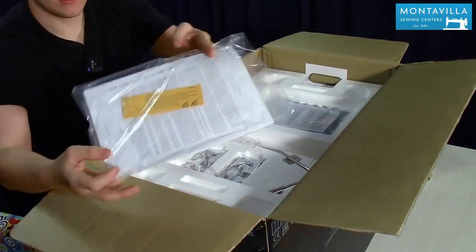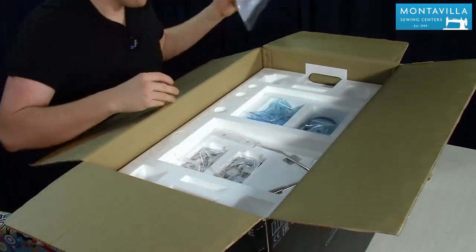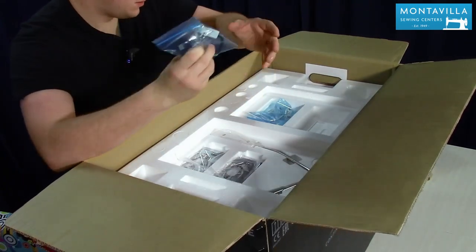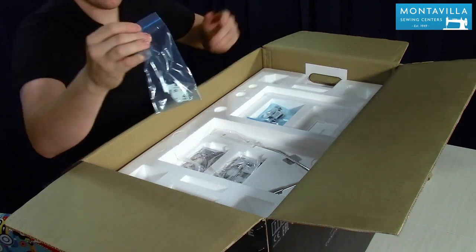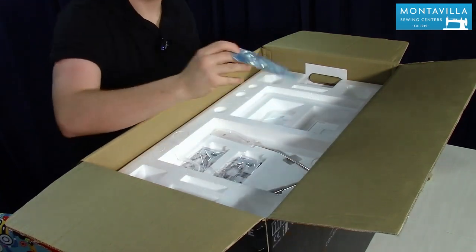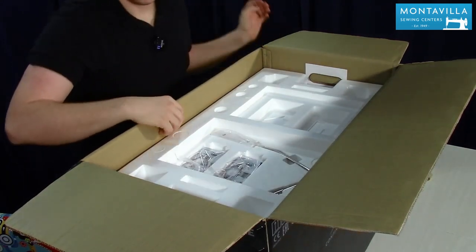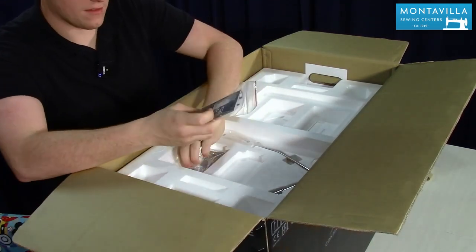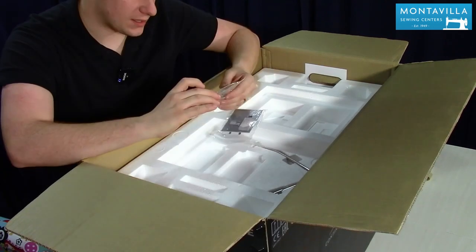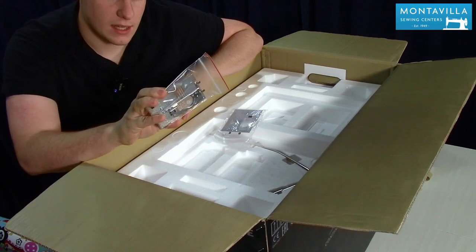Up here at the top we have our instruction manuals and safety guides — all the fun paperwork that comes with the machine. This is the embroidery foot with a laser, the base AccuFeed foot from Janome, and our buttonhole feet. Next up we have both of our extra stitch plates: this is the straight stitch needle plate, and this is the high performance stitch plate — a combination between straight stitch and zigzag.